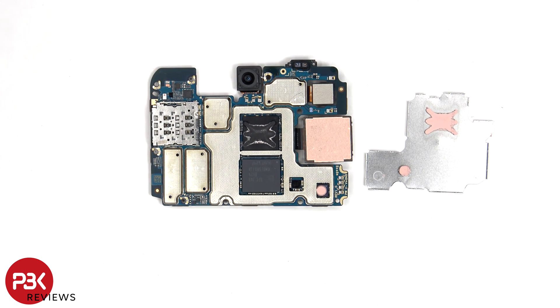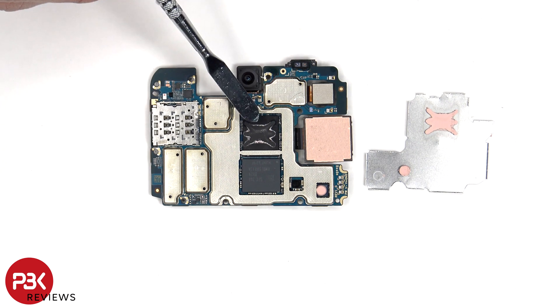Once the removable shield cover has been removed, we can see thermal paste which is on the processor as well as the two chips.